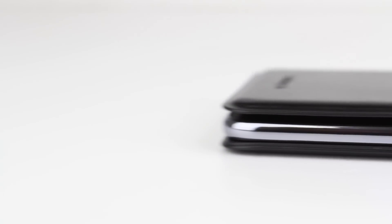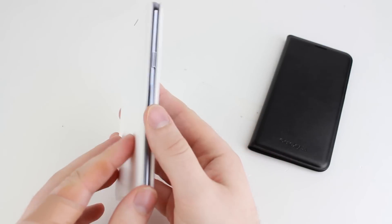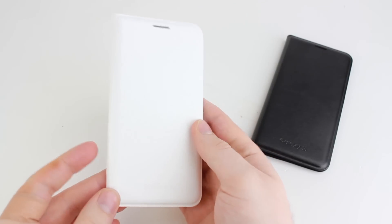With full access to all ports and features, this amazing case is the perfect companion for your J5. Available in white and black, you're sure to find the perfect case to suit you and your phone.